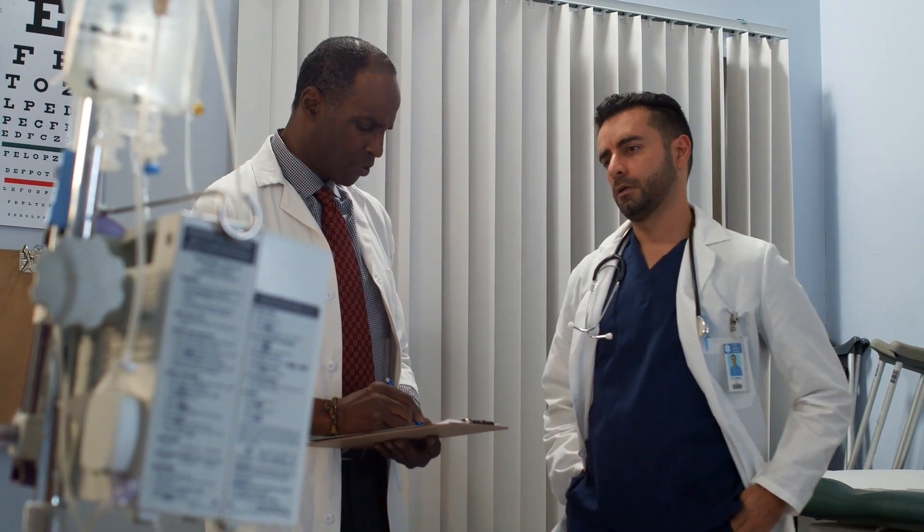Hi, my name is Dr. James, and welcome to this review channel. I have been a medical specialist for over 20 years.